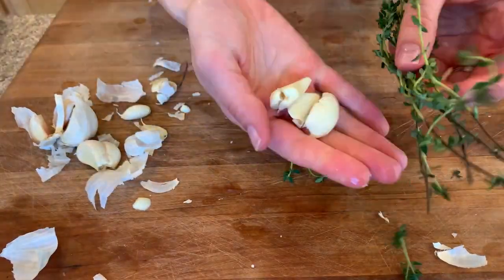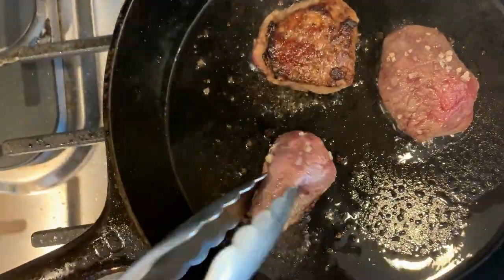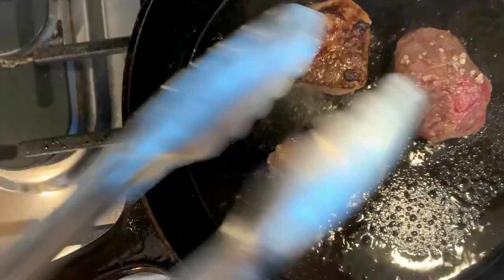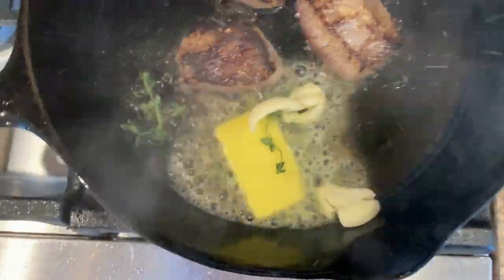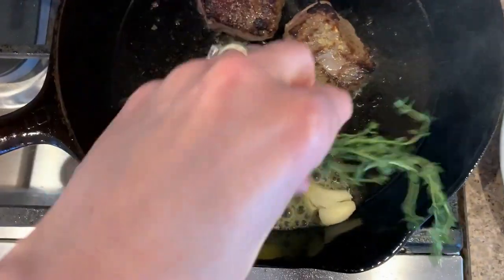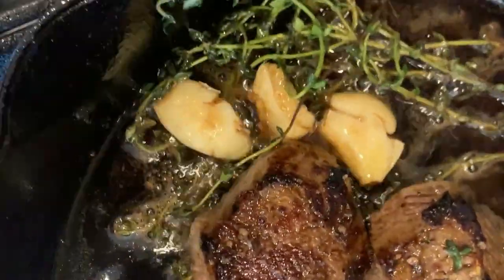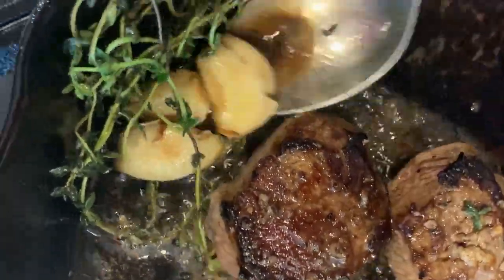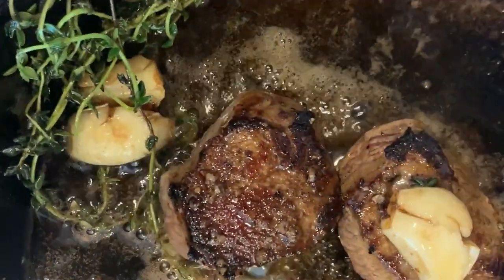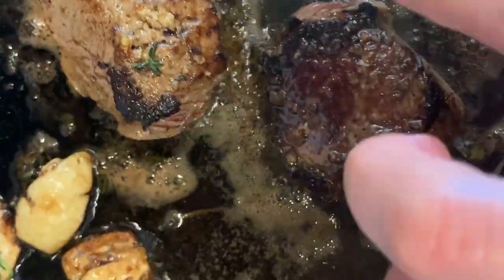Then I put it in my pan with some duck fat. I smashed some garlic cloves and got out some fresh thyme. Once I flipped the meat, I added the garlic and thyme with a pat of butter and basted all of that thyme-garlic butter over the meat — that just makes it really flavorful. I recommend doing this for any steak or red meat you cook like this. Then it was ready to rest.